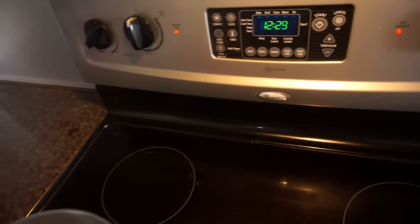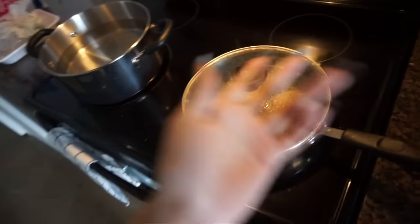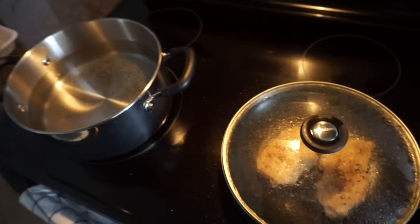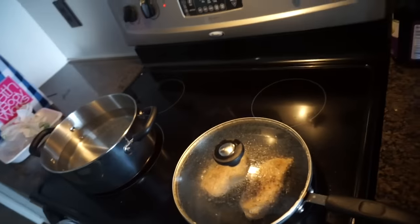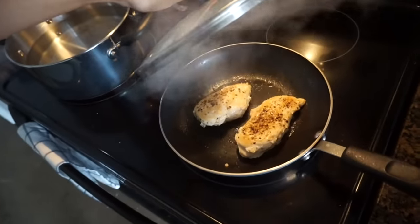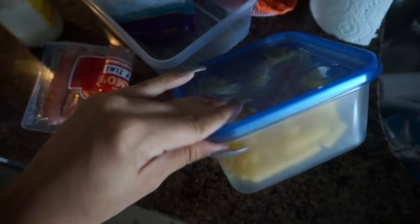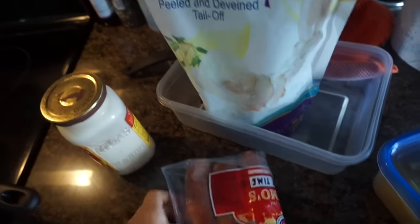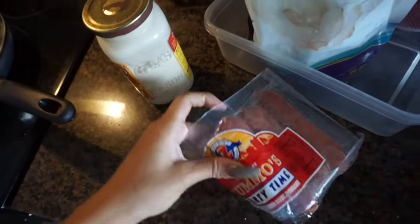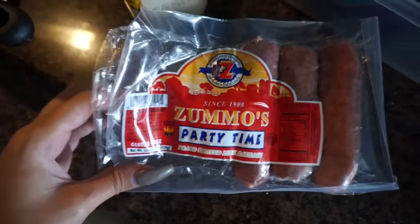This is about 12:30 and I'm about to make some ghetto Cajun pasta. I call everything ghetto — this is Raven's Ratchet cooking show because I don't really feel like I know what I'm doing most of the time and I just use random ingredients. So right now I'm cooking some chicken. I have water boiling for my pasta and I'm gonna be using gluten free penne pasta. I also have some shrimp that I thawed out, and some Zumo's party time sausage which is the best sausage in the entire world.